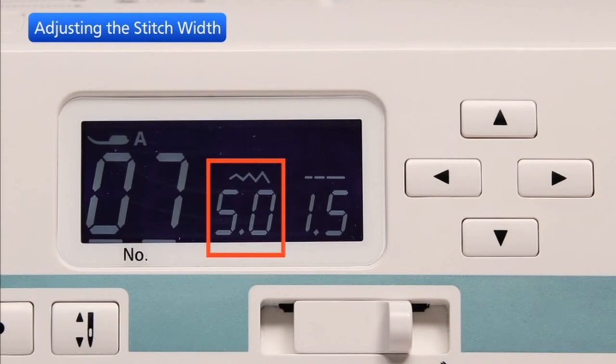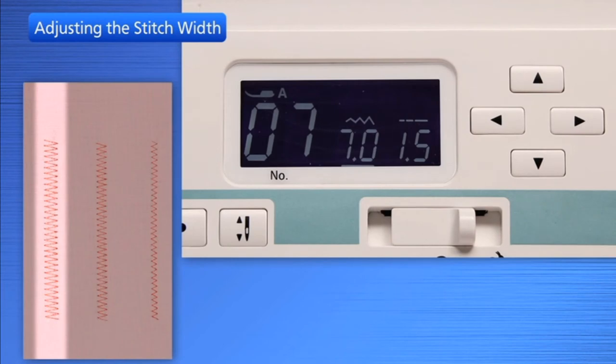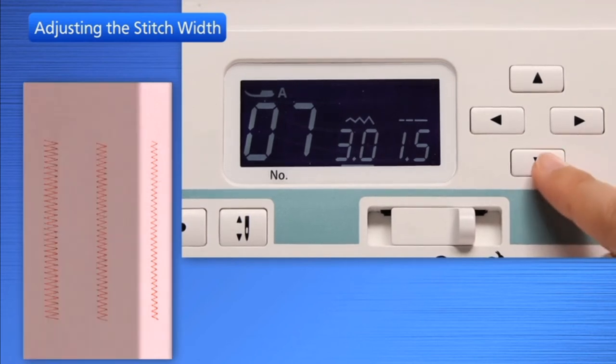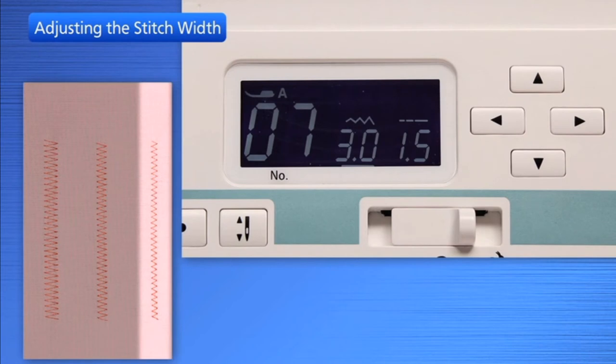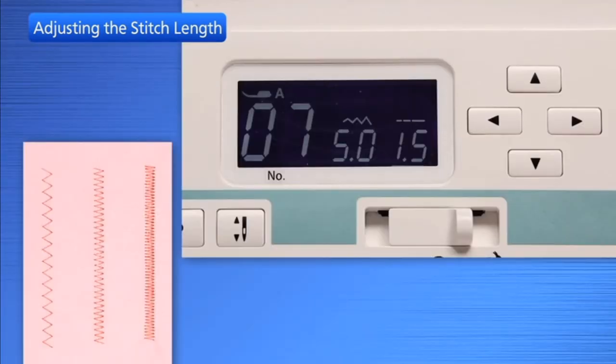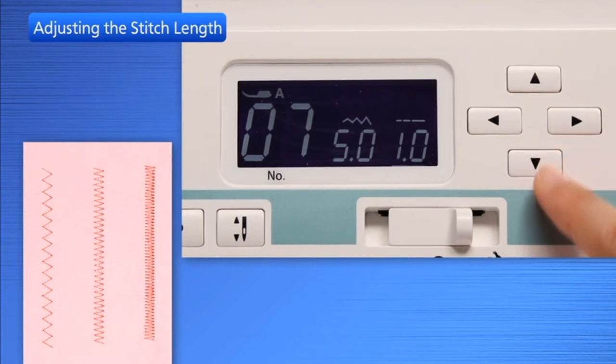Press the cursor buttons to move the cursor under the stitch width or stitch length. Press the up button to increase stitch width, or press the down button to decrease stitch width. Press the up button to increase stitch length, or press the down button to decrease stitch length.